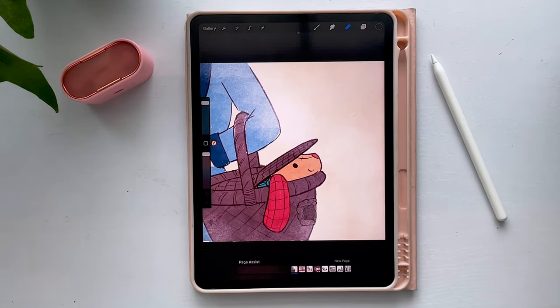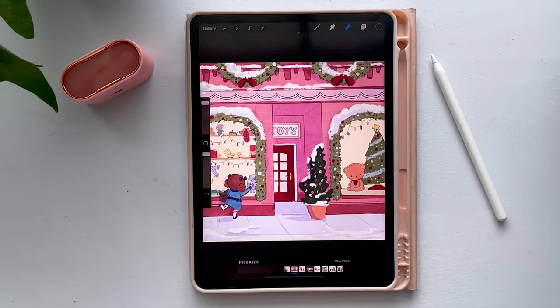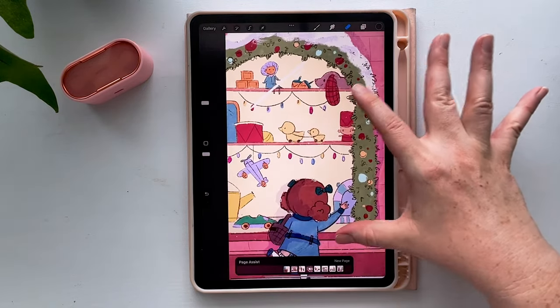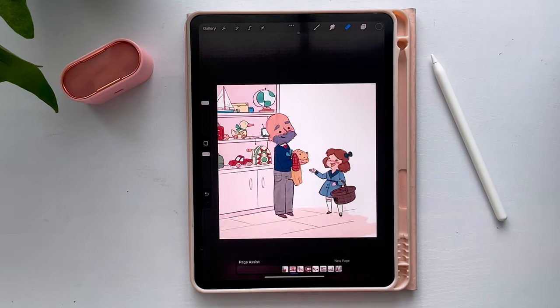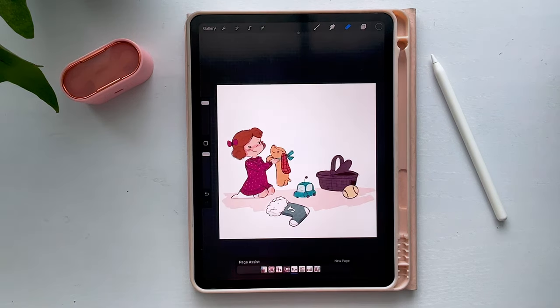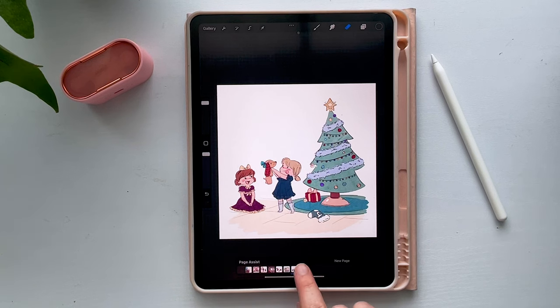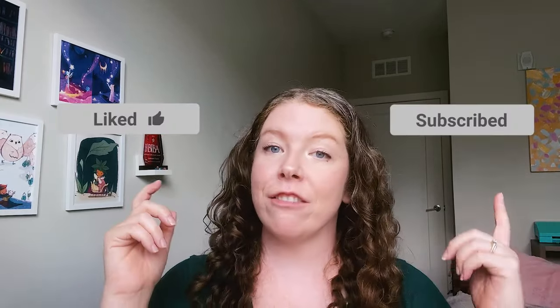And the moment you've all been waiting for — here are the final illustrations. This became the cover with room for the text, and the little toy scene. That is my process for illustrating a children's book from start to finish. I hope you found it helpful. Feel free to leave questions down below, and you can always get my book How to Draw Adorable for more tips, or join me over on Patreon where we're doing monthly drawing challenges. Bye!